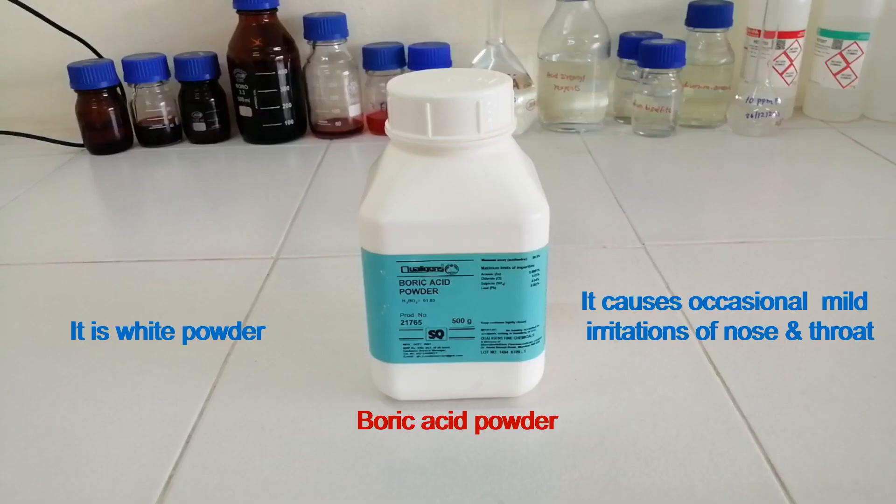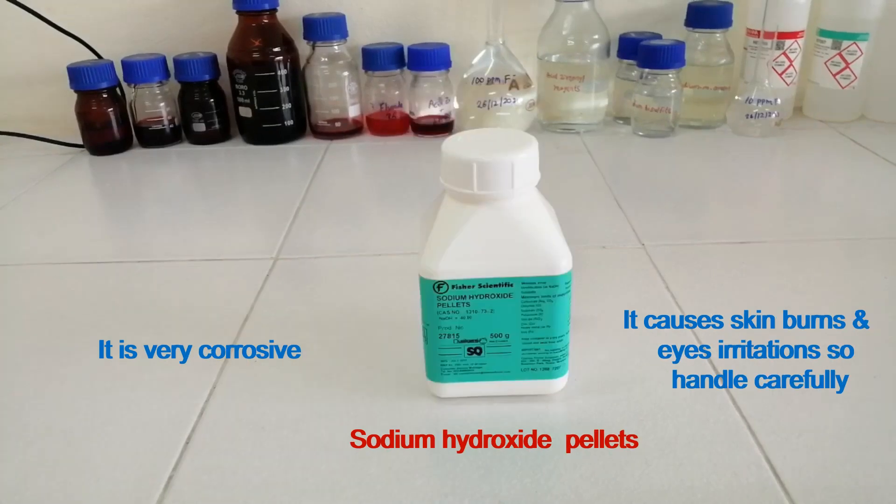This is boric acid powder. It is white powder. It causes occasional mild irritation of nose and throat. This is sodium hydroxide in pellets form. It is very corrosive. It causes skin burns and eye irritation, so handle it carefully.